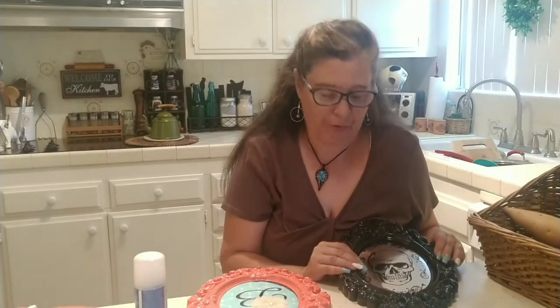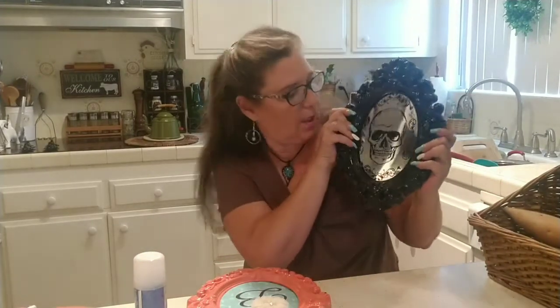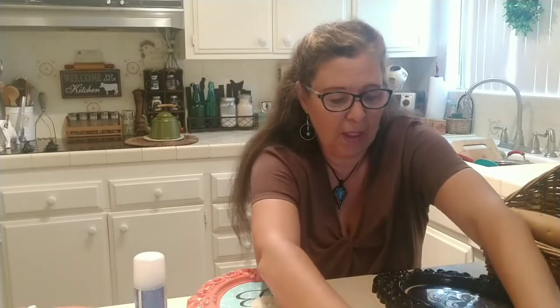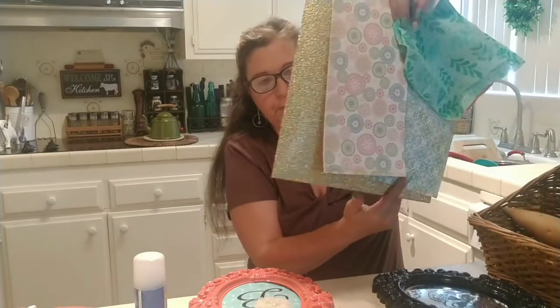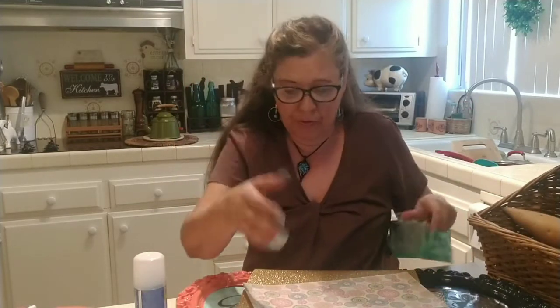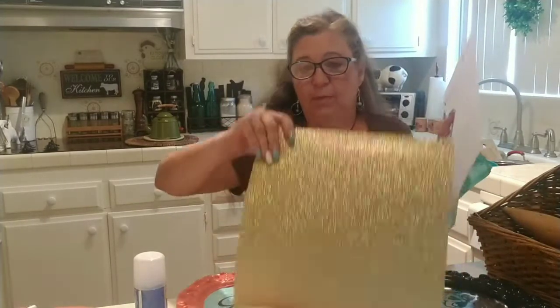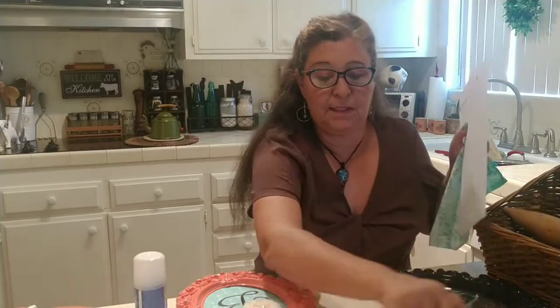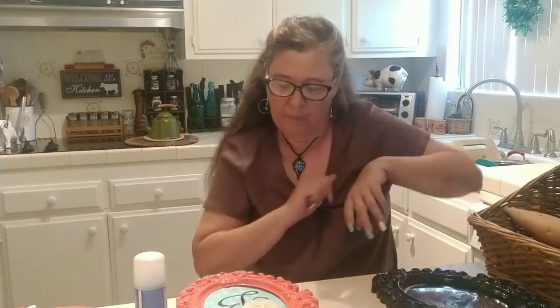Let me share with you the items you will need for this project. You will need a one-dollar plastic Dollar Tree ugly Halloween decoration, and some cracked paper of your choice or material depending on your style and color of decor — whether you're more shabby chic or bling bling, that's up to you.